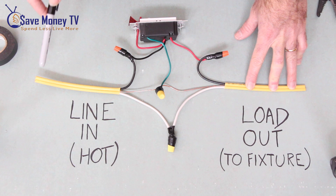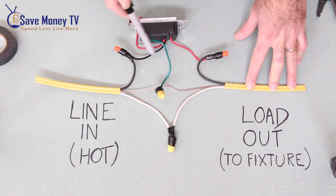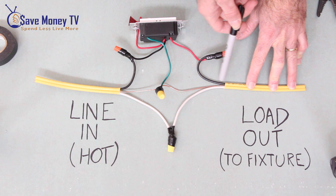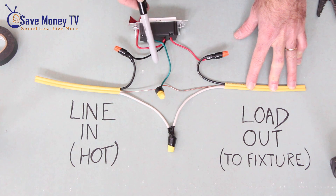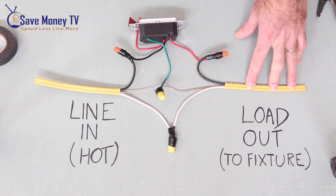When complete, we have our black line in which carries our current to our black from our switch. We have our red from our switch out to our black load out. Our two whites are connected together and our grounds are connected together.